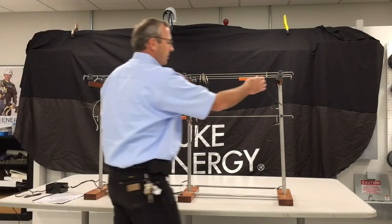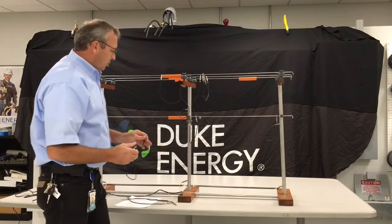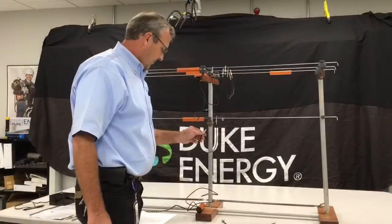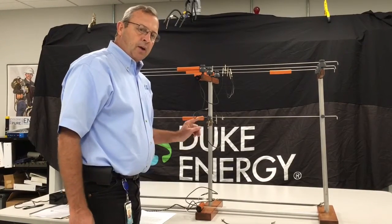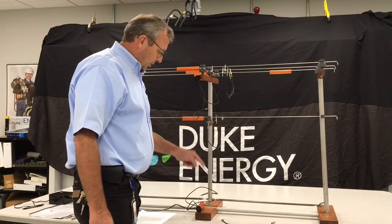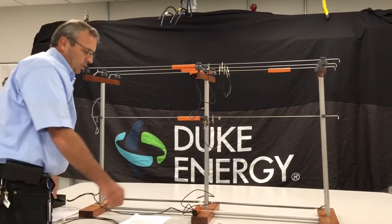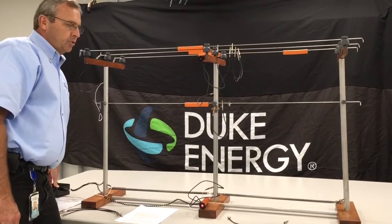The last scenario we'd like to cover is what we talked about in the grounding document: by doing equipotential grounding, we do increase the step potential for the lineman on the ground, or the person on the ground. So we actually wanted to show you that when we do equipotential the pole, we do increase the hazard for the person on the ground via step potential. We have a lineman on the pole, we induce the voltage, and as you can see, the light down here at the ground actually will light up — there's step potential there.